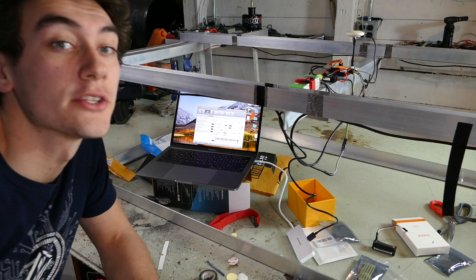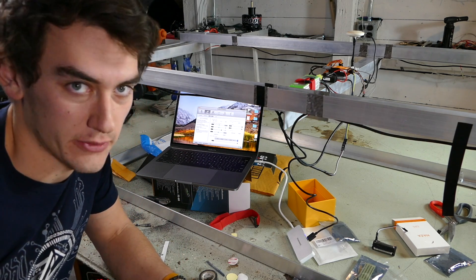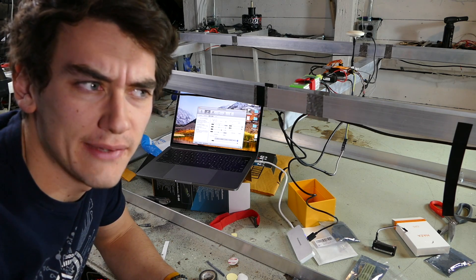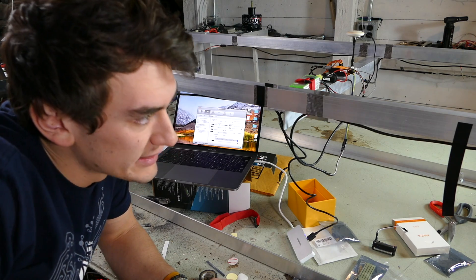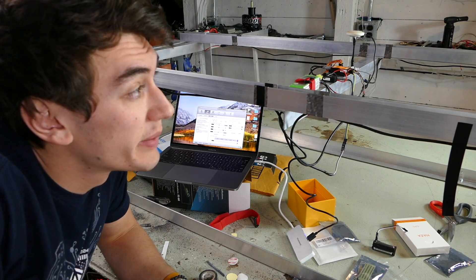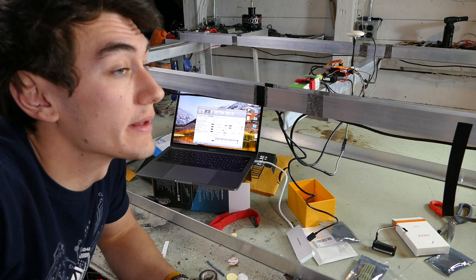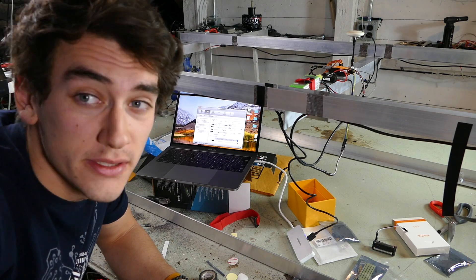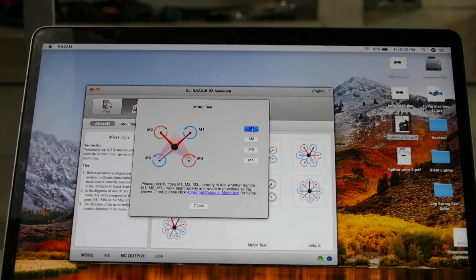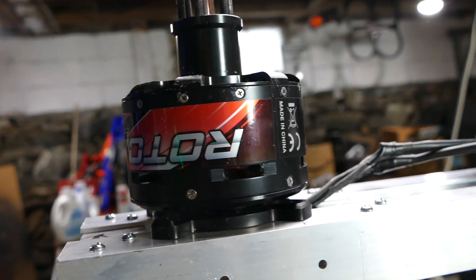I want to try running up these motors without propellers just to see if we can get the correct response — I think that's the next safest thing to do. We've got M1, M2, M3, M4, which corresponds to motors 1, 2, 3, and 4. If we click these buttons in the software, we can get the motors to run.